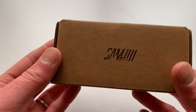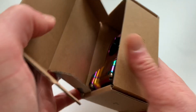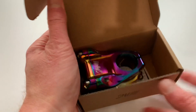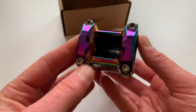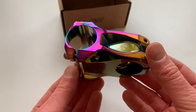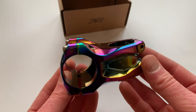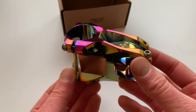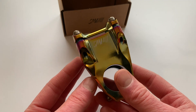This is the Nukeproof Sam Hill Horizon Oil Slick stem. This thing looks so good. Optimized to be lightweight and ultra strong, it's fitted with titanium bolts and finished off with Sam's signature logo laser etched into it. It's eye-catching, reliable, and looks as awesome as it performs, with an offset design for maximum thread contact for the steerer bolts and a no-gap face plate to give it a clean look.